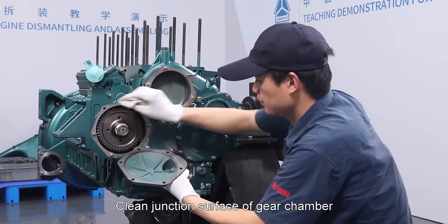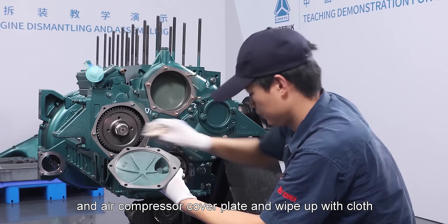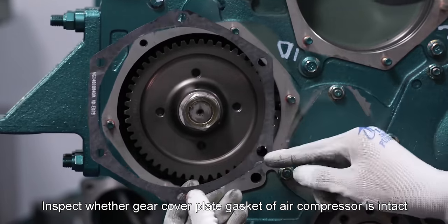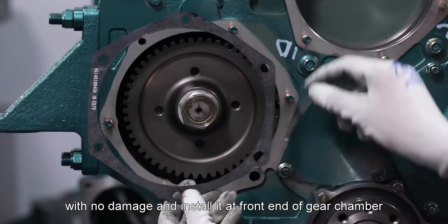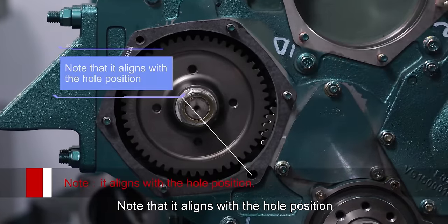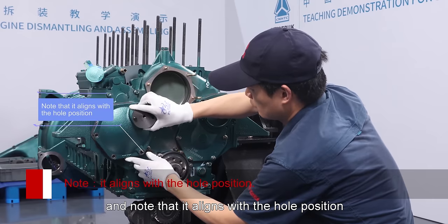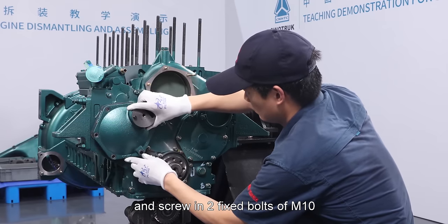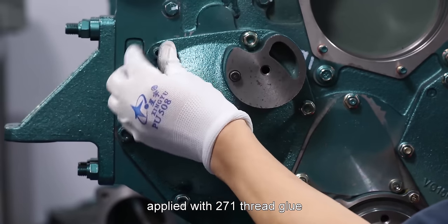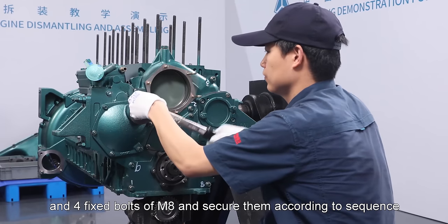Clean junction surface of gear chamber and air compressor cover plate and wipe with cloth. Inspect whether gear cover plate gasket of air compressor is intact with no damage and install it at front end of gear chamber, aligning with hole positions. Screw in two fixed bolts of M10 applied with 271 thread glue and four fixed bolts of M8 and secure them according to sequence.